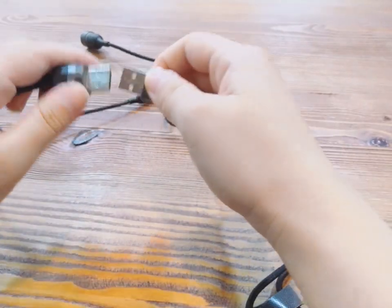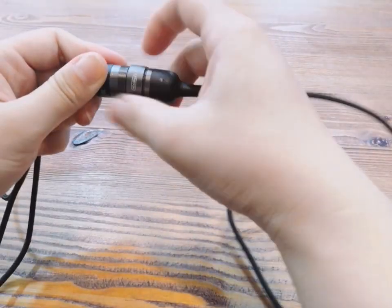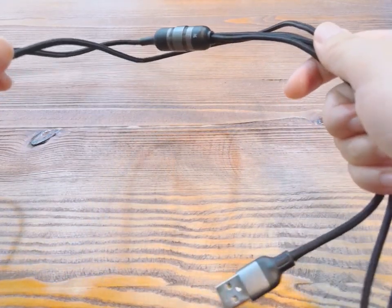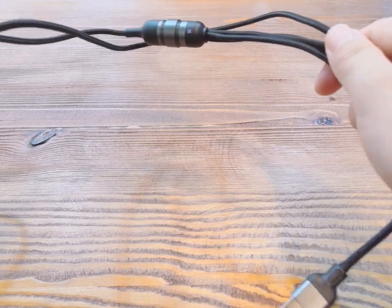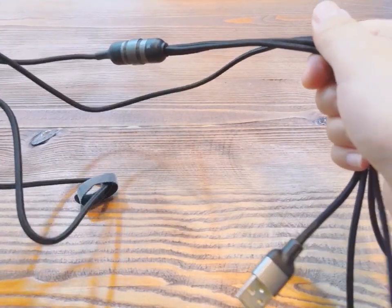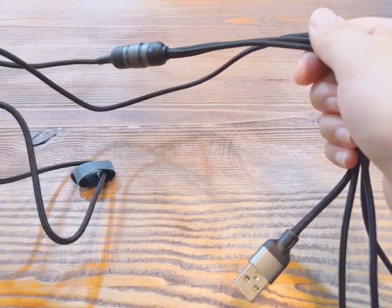It can also be turned back — just turn it. This cable uses aluminum alloy plus nylon braiding material. It's wear resistant, strong and tough. It doesn't break easily. Not only does it promise the guarantee of quality, but it also ensures an overall aesthetic.